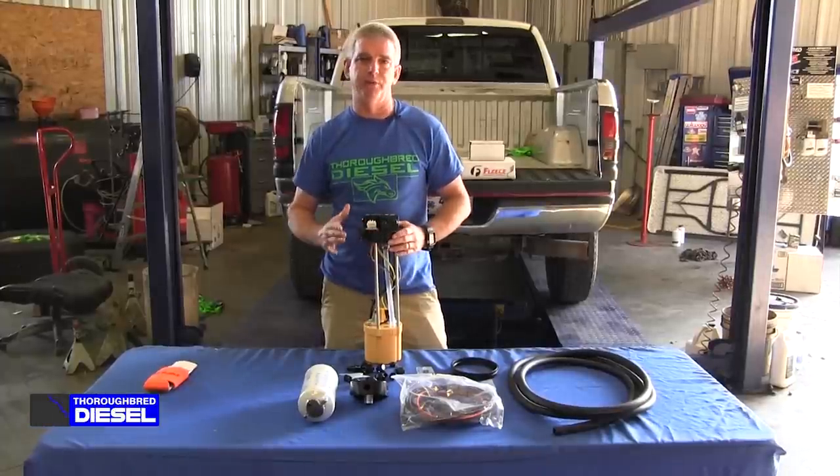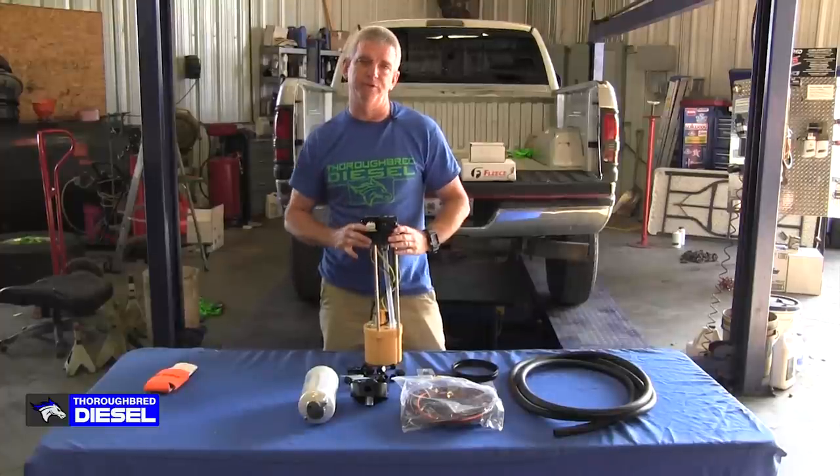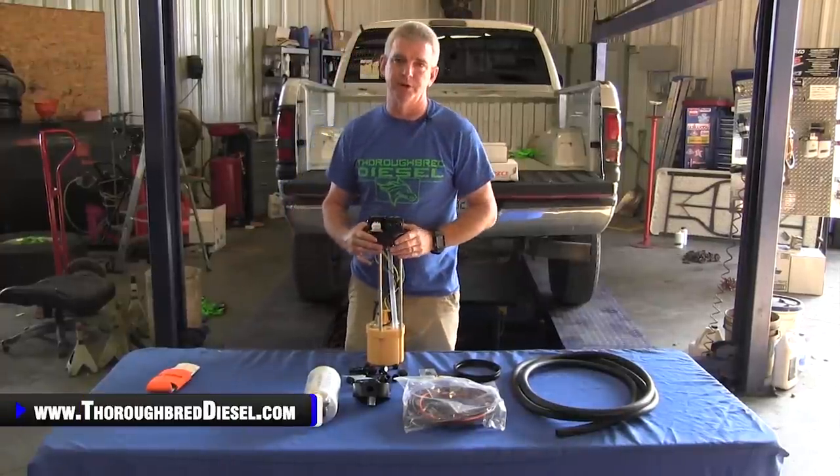Hi, I'm Wade from Thoroughbred Diesel, and today we're going to be installing the Fleece Performance Engineering's Power Flow Lift Pump for your VP44 equipped Dodge pickup truck.